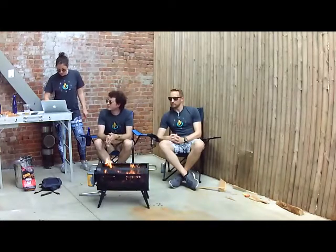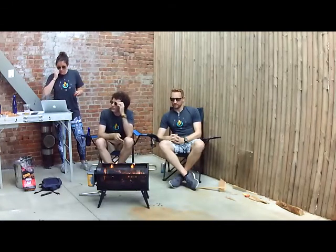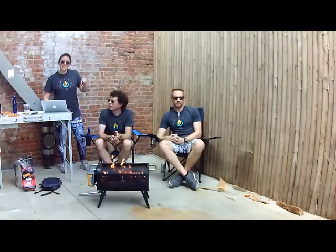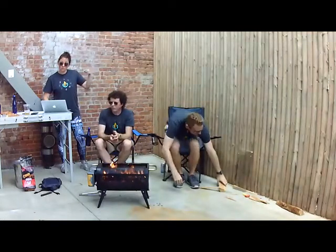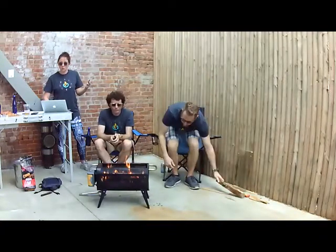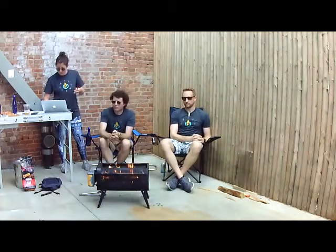Great questions coming in. Many questions have already been answered, so we suggest hitting replay — this streams for 48 hours. We're also going to do a super cut with timestamps of where certain questions are being addressed.